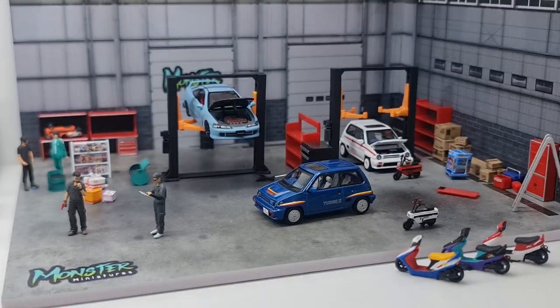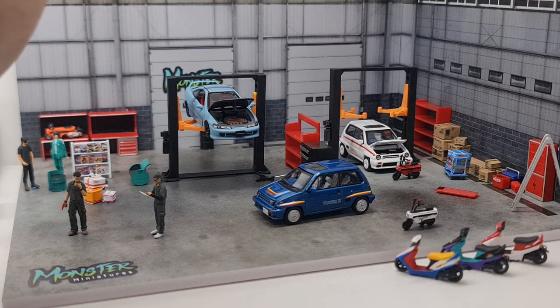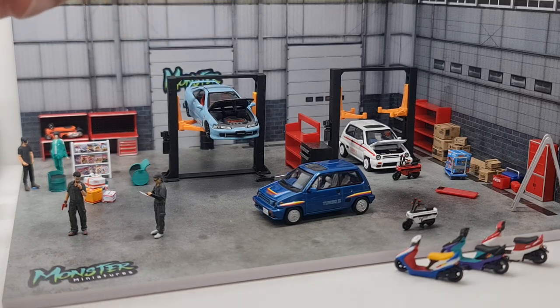A quick shoutout to monster miniature — do follow him on Facebook and Instagram, hit him up there. He does a lot of figures and accessories. You can also check out collector's cube — that's 'Qube' on Facebook — that's where I spend most of my time doing Facebook live, doing a lot of live unboxing almost daily.